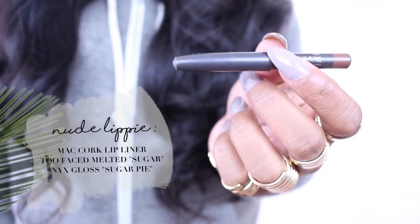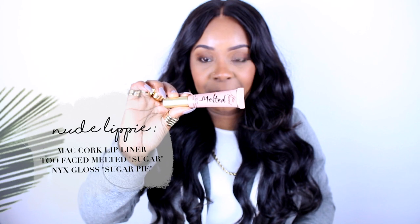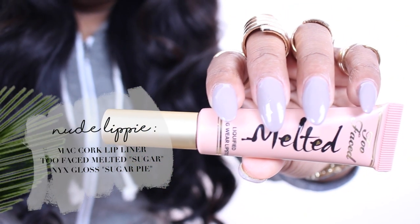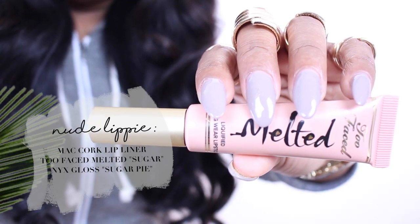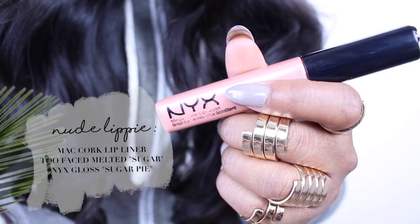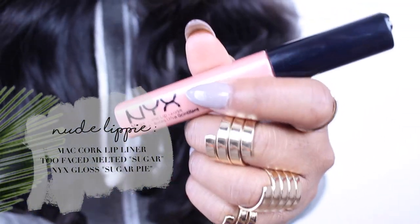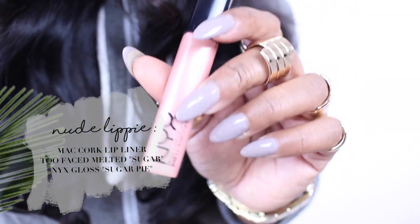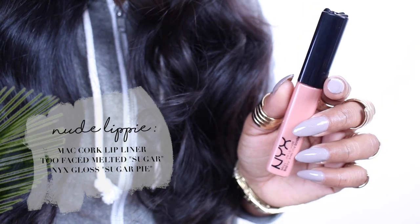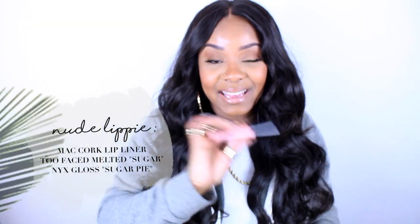You're probably wondering what I have on my lips. I have a MAC Cork lip liner and Too Faced Melted lipstick — this is my third container, in the color Sugar, and the formula is amazing. I usually don't wear gloss but lately I've been wanting to, especially with this nude lip. This is NYX and it's called Sugar Pie, and it's so good — I love it.